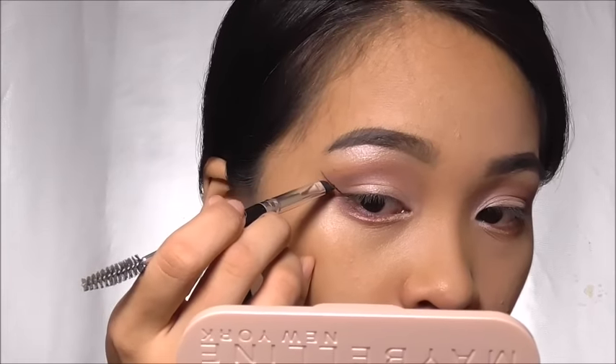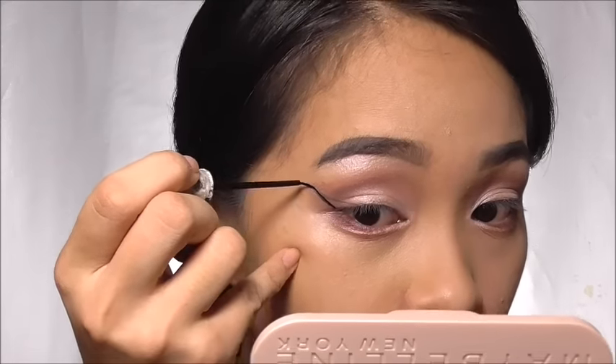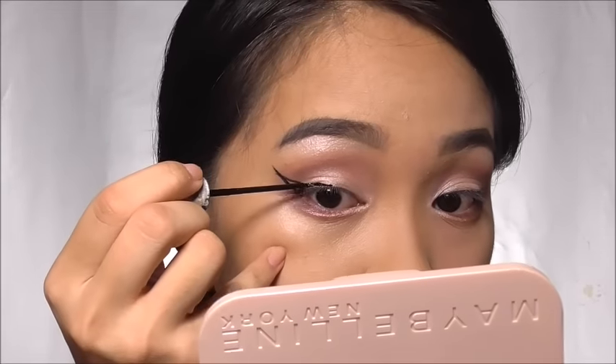With Maybelline's gel eyeliner, I'm drawing a guide for my wing. Using Fashion 21's liquid eyeliner, I'm filling in the triangle that I made and then proceeding to line my lash line.